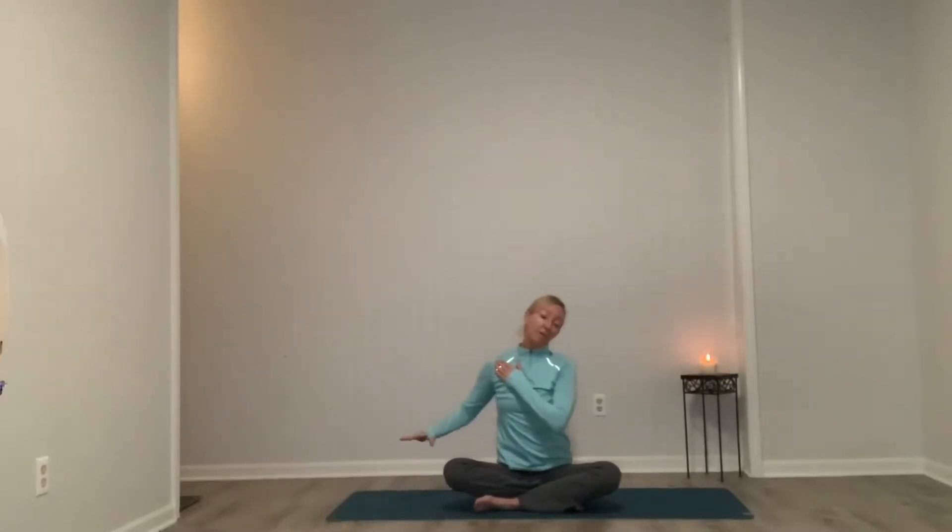On our next inhale, we come back up to that nice neutral spine. Exhale, dropping our right ear to our right shoulder. Using the opposite arm to push that left shoulder back. Maybe even releasing the fingertips and looking over to our right — that will intensify the length we create all through the left side of our neck. Inhale, come back to that nice neutral spine, and exhale, shoulders back and down.